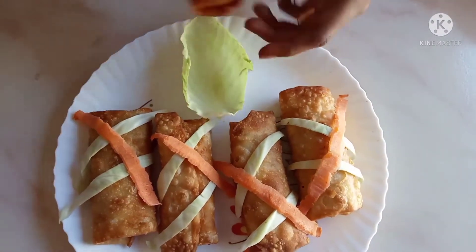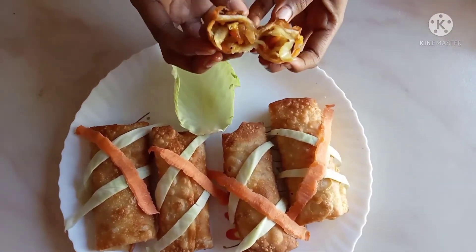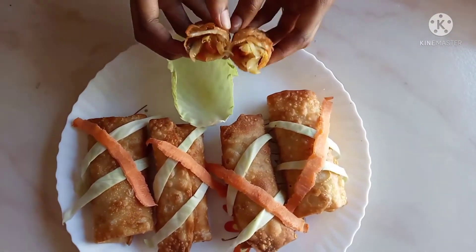Today I am going to talk about spring rose cabbage. Please try it and comment — it is very crispy and tasty.